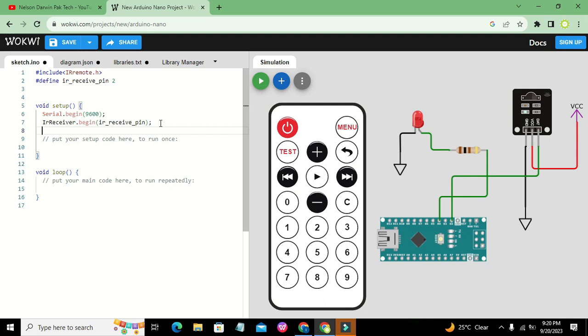Once the IR communication function has been initialized, we write pinMode(4, OUTPUT) because our LED has been connected with pin number 4. The OUTPUT parameter declares that pin number 4 is an output pin — the M in OUTPUT must be capital.